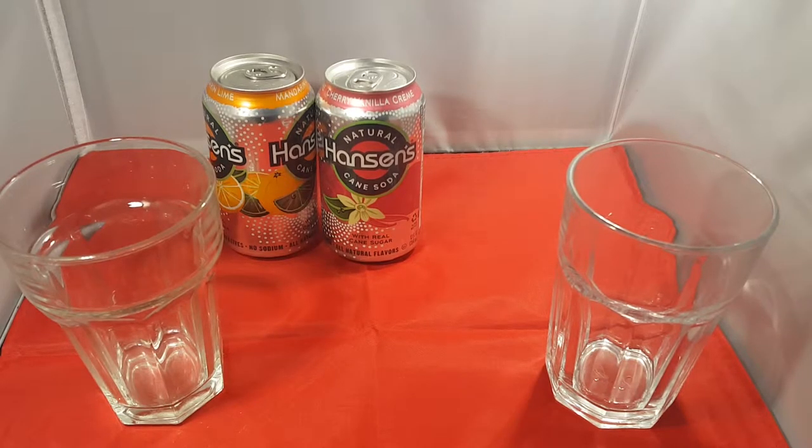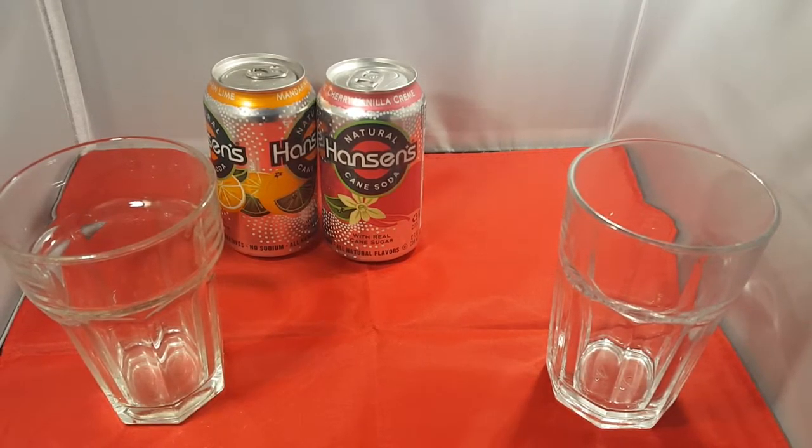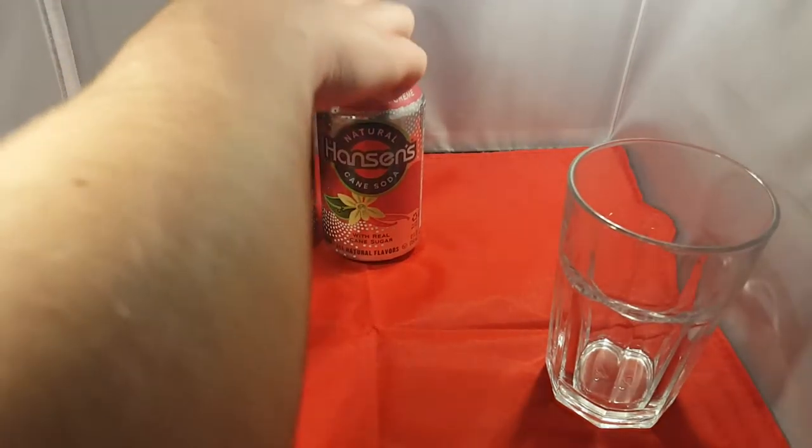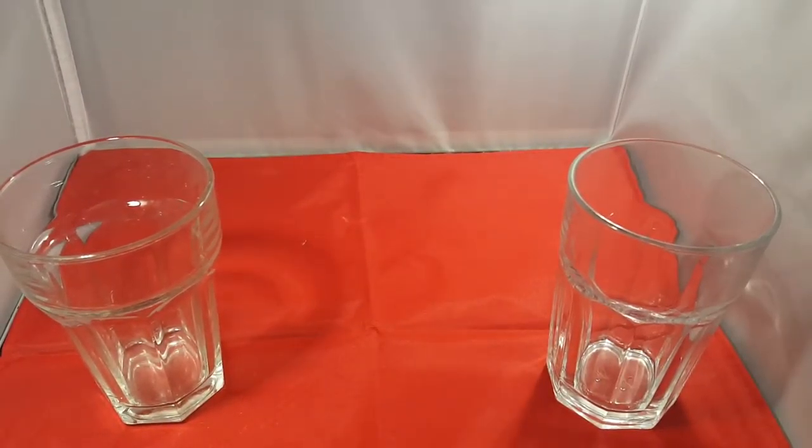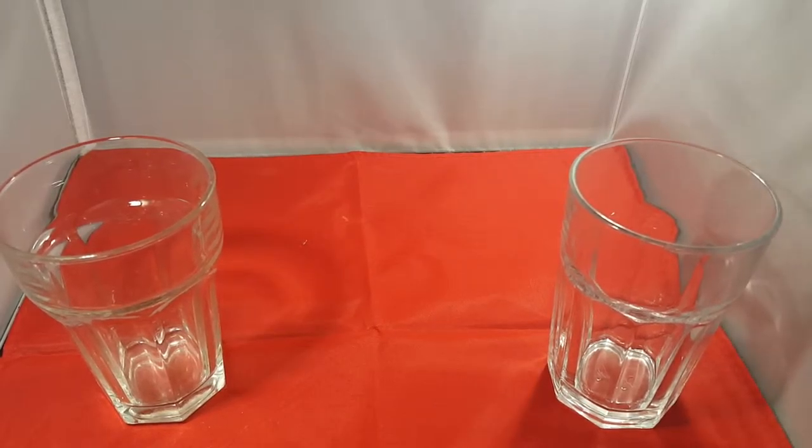Hello YouTube, today we are doing Natural Cane Soda. I can't really say the name but it's Hansen's. It's a bit different because we don't get cane sugar in this country really. So let's try the one with oranges - it's bound to have orange in it. See if it's got a picture of orange - you never know in this day and age, it could be just a different branding.